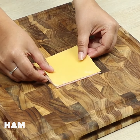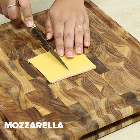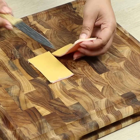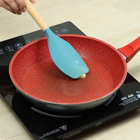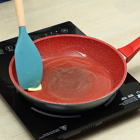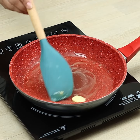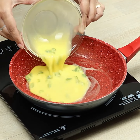Now, we'll need one slice of ham and one slice of cheese. Let's cut them in half. In a frying pan, we'll melt more butter again, and we'll pour a mixture of eggs and chive.